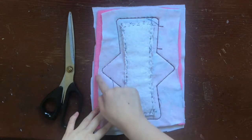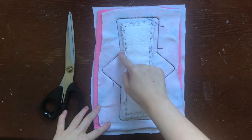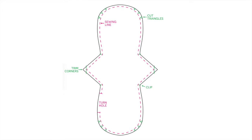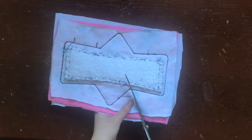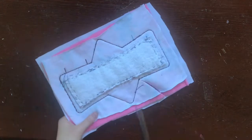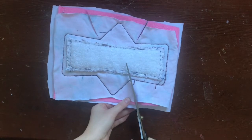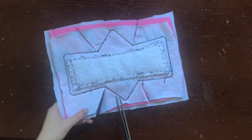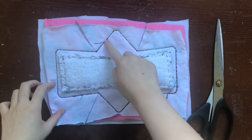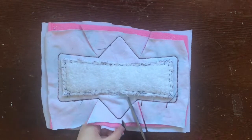Next, we're going to trim around the pad and get rid of most of this bulk. First, we're going to trim corners, clip curves, and clip into inner corners to avoid any bunching and puckering when we turn this cloth pad right side out. Here's a diagram with more details. I'm going to clip into the inner corners — as you do this, make sure you don't cut over the sew line. You want to clip as close as possible to the sew line without actually cutting over it. If you cut over your sew line, you're going to break that seam and you'll have to restitch it. I have a couple of curves on this pad so I'm going to trim triangles around them. If you have pinking shears, you can use those to trim around the pad. Again, make sure you do not cut over the sew line.